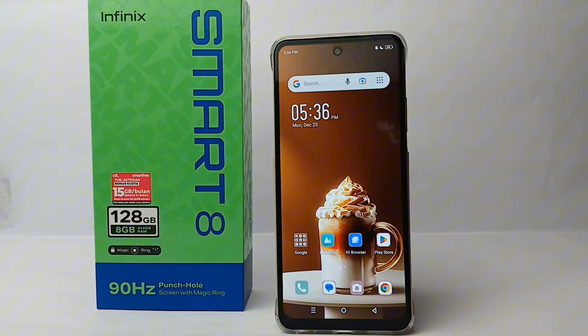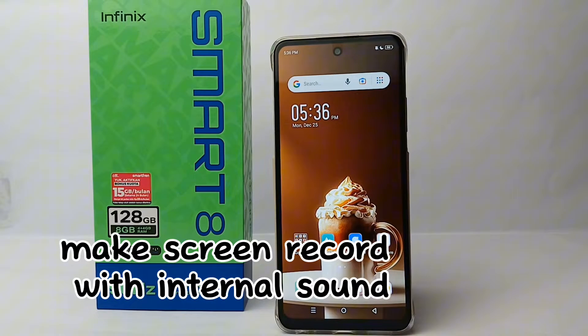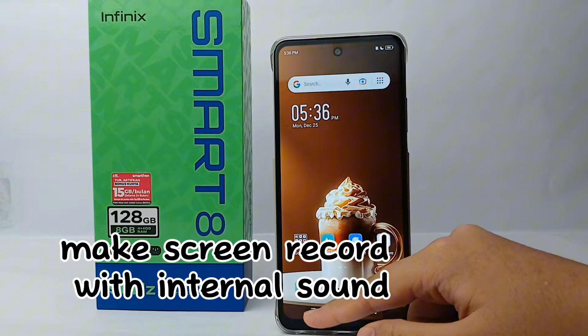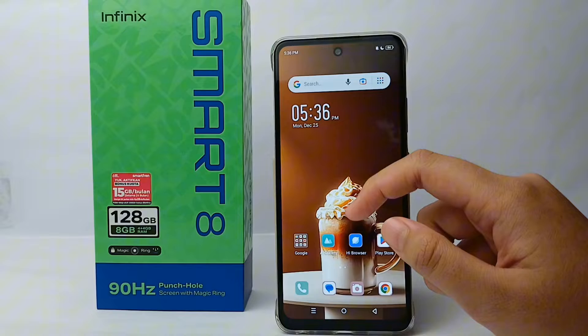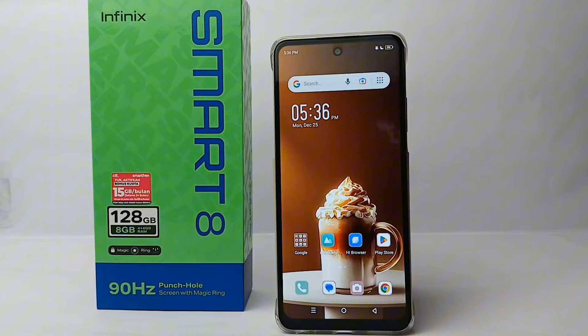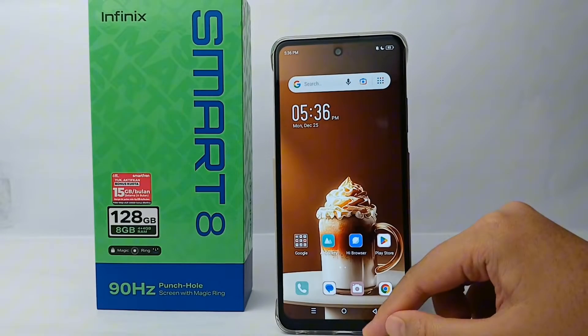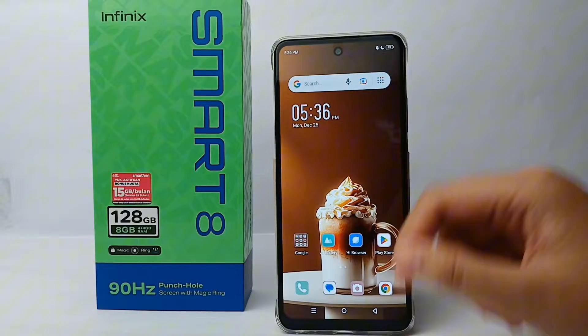Hello everyone, welcome back to Spararia YouTube channel. In this video, I would like to show you a tutorial on how to make a screen record with internal sound from the Infinix Smart 8. If you want to make a screen record, by default it will only record from your microphone device. Including the internal sound is actually quite easy.